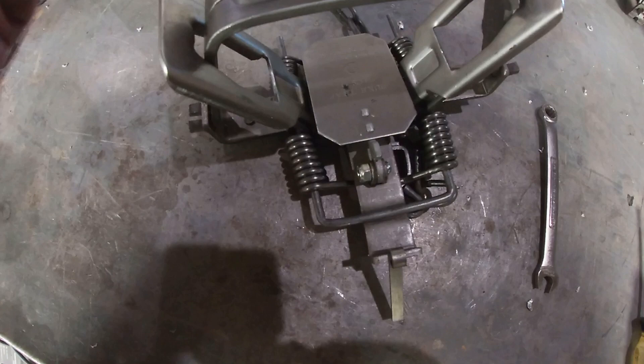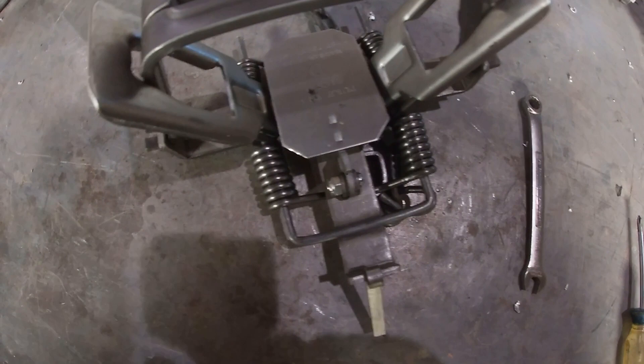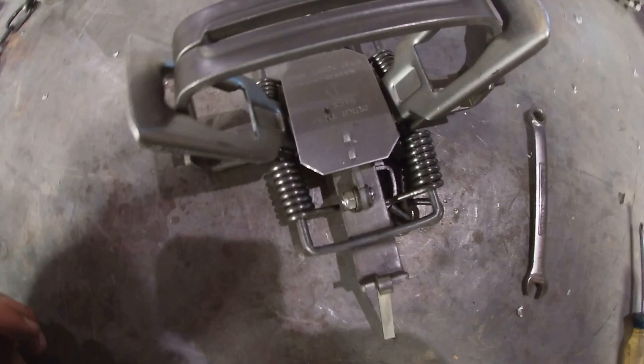Literally that easy. On beavers and otters it really doesn't matter as much, but for coyotes you probably will need to adjust it. I may even use these for coyotes if I get in a bind and need a few extra sets.